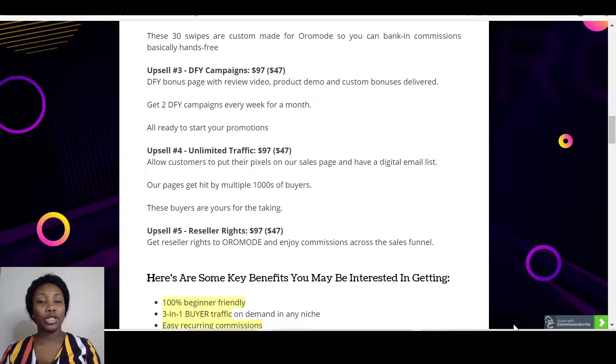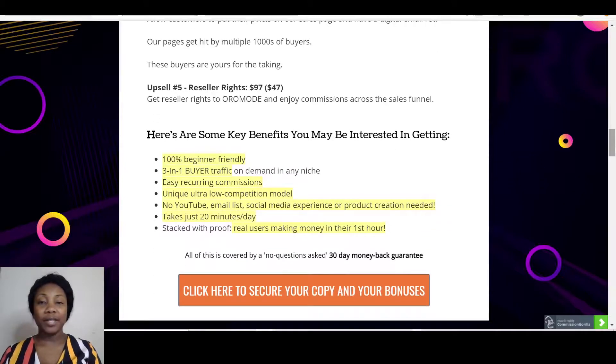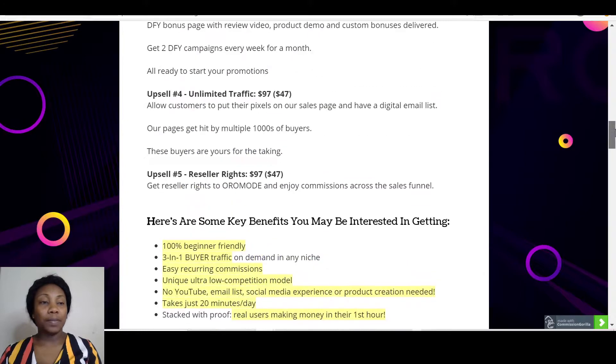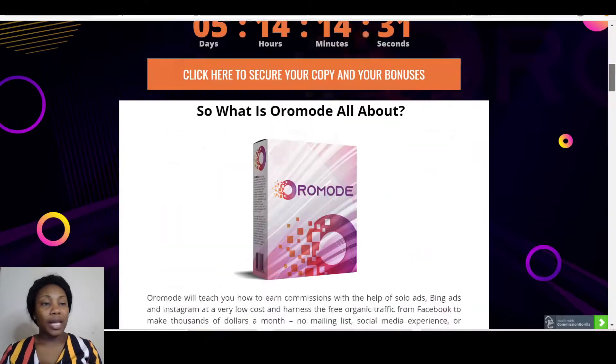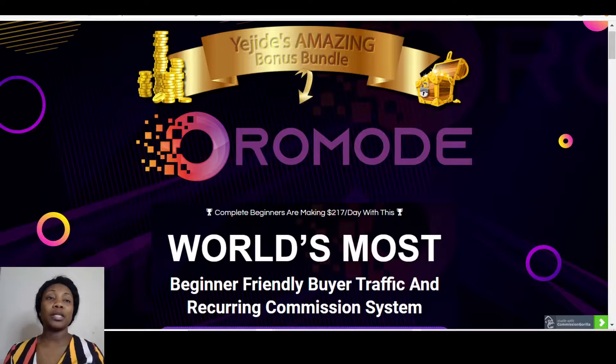Upsell number five is the Reseller's Rights at $97 — when you pick up the reseller's rights you're able to sell Oromode as your own and keep 100% commission. My key benefits of Oromode: number one is 100% beginner friendly, three-in-one buyer traffic on demand in any niche, easy recurring commissions, unique ultra-low competition model, no YouTube, email lists, social media experience, or product creation needed, takes 20 minutes a day, stacked with proof, and real users making money in their first hour.